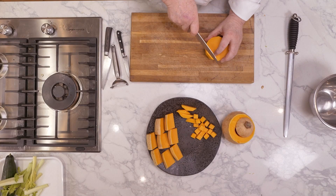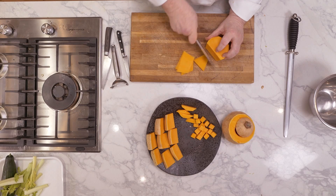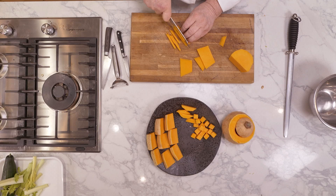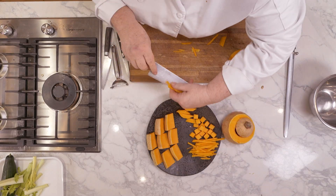Now we can take this and slice it thinly. This is great to put in a stir fry — really nice and a bit unusual. Put it with some ginger. Really delicious.